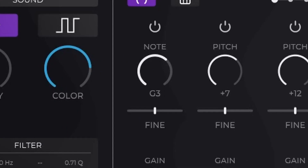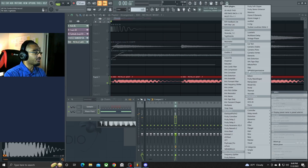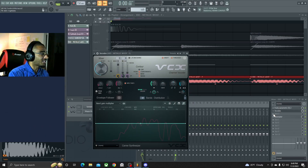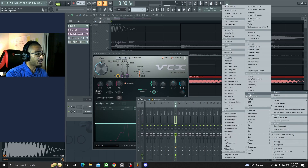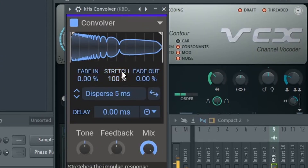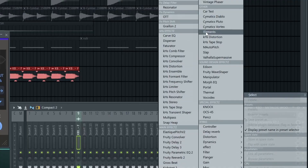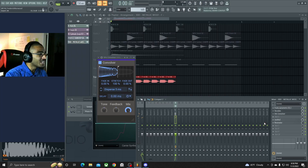That sounds pretty cool. Let's put a vocal around this. Then we'll add a Disperser on here. Matter of fact, we'll actually replace this with the Convulver and just put a Disperser in that one. That is resonant as hell. What we're gonna do is put Soothe on here to control those resonances — there we go, thank you Soothe.